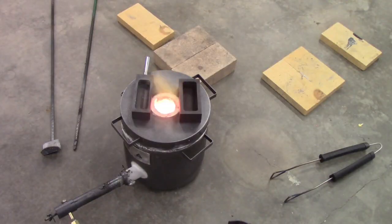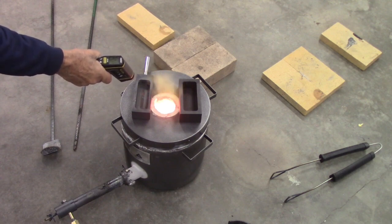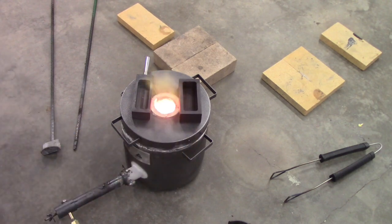I preheated the fire brick and I'll check these — about 255 degrees. I'll take those up and put them on the fire brick.